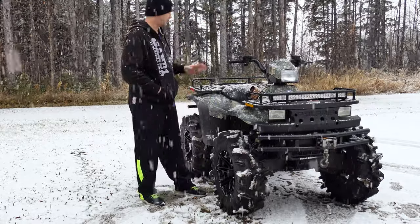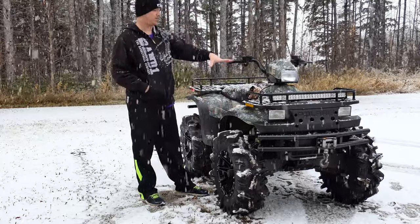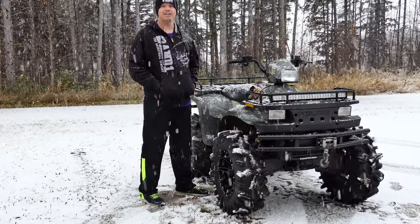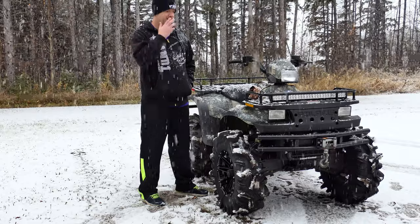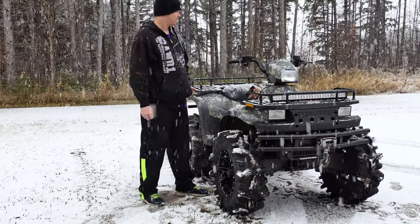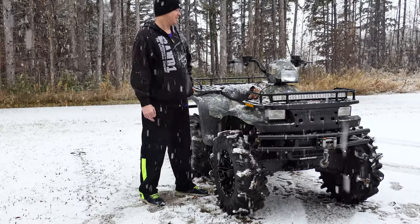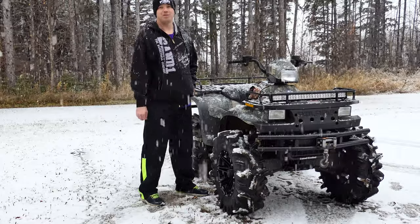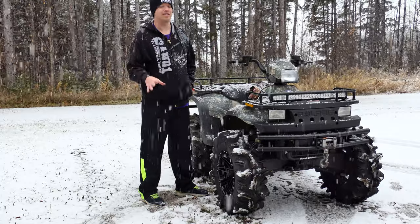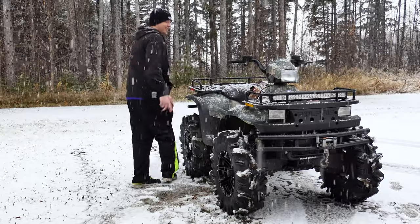So I need something to hold my gear, otherwise all I got is this tank bag here. I was looking for a front rack bag or a rear rack bag, and I did a lot of looking. I didn't really see very many bags that I actually liked. But I did find one after a lot of searching, and the only problem is it was discontinued like a year or two ago. So I finally found one on eBay and picked it up for a decent price.